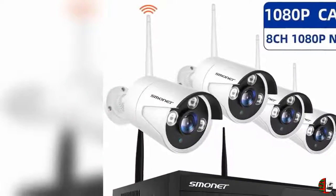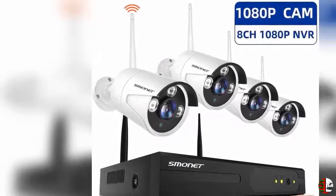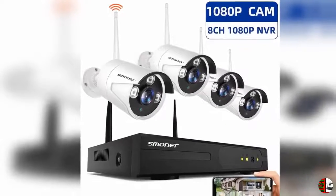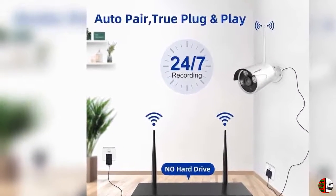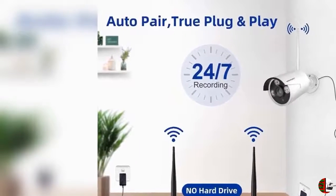Welcome to our product channel — The Climax International. Product details: SMONET Wireless Security Camera Systems, 8-Channel Full HD 1080P Surveillance NVR Kits, 4pcs 1080P 2.0 Megapixel Indoor Outdoor Wi-Fi IP Cameras, Night Vision Home Cameras, P2P, Free App, without Hard Drive.